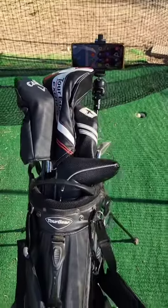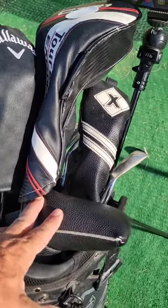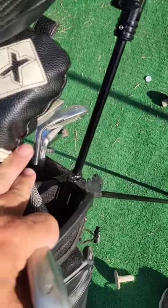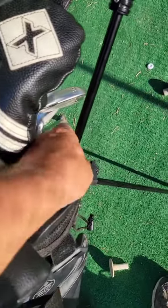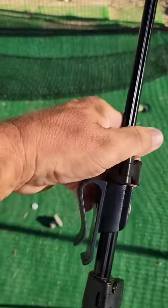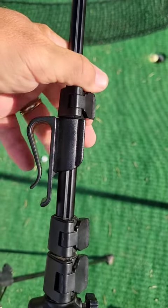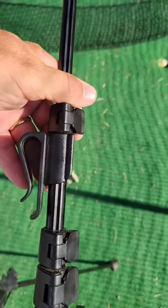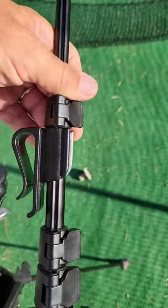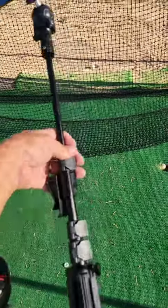Let me show you this rig up. I've got it attached to a little pocket — I think this is a seven-way bag — and I don't have anything in the last corner. I got this little thing at Amazon. It's supposed to hold an umbrella, your putter, or something like that. You can put it on your bag at the driving range and it'll hold your club.